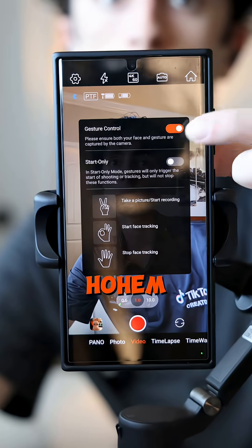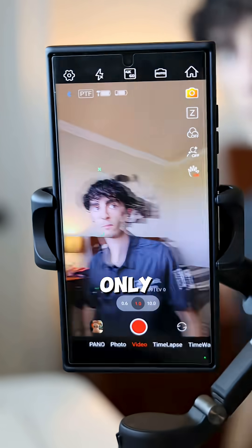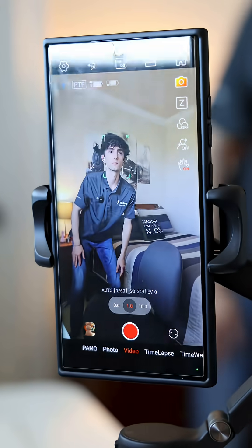If you're ready to pick up this Hoem S3 SE Gimbal Stabilizer, definitely make sure to check it out here on the TikTok Shop, as not only are you guys getting coupons that automatically apply at checkout, but you also get free shipping on every order. So I'll see you next time. Thank you.